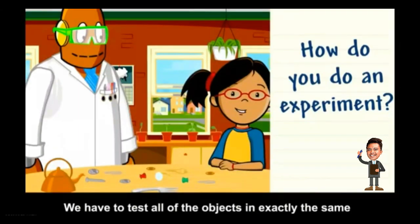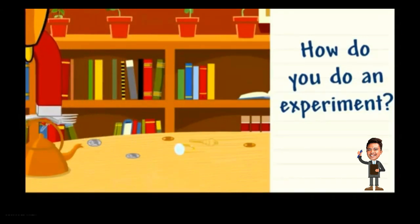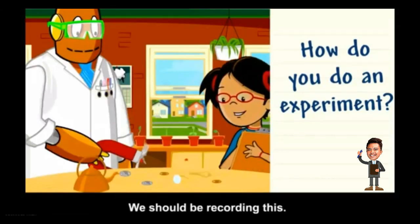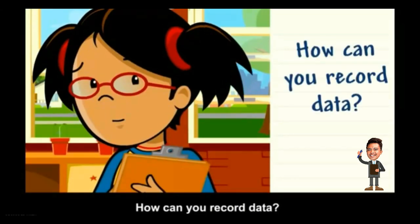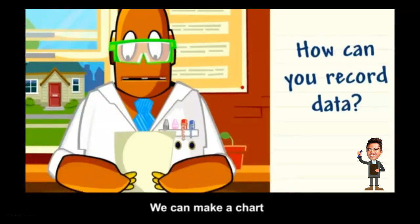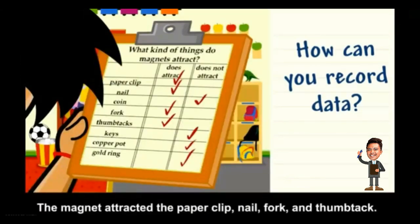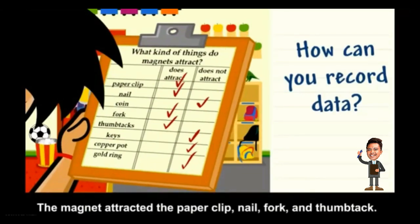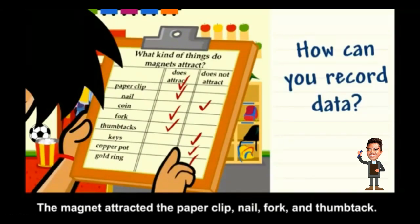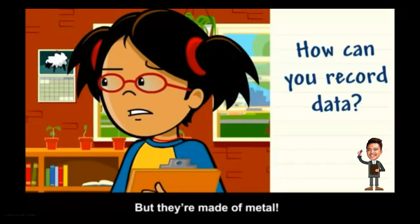We have to test all of the objects in exactly the same way so we can get accurate results. Data is information that you can record — like what you observe during an experiment. We can make a chart to record which metal objects the magnet attracts. Results: the magnet attracted the paper clip, nail, fork, and thumbtack, but did not attract the coins, keys, copper pot, or gold ring — even though they are made of metal.